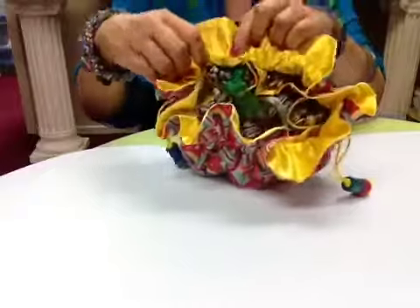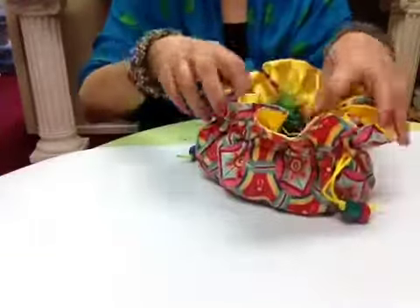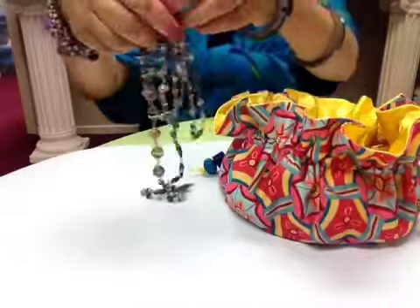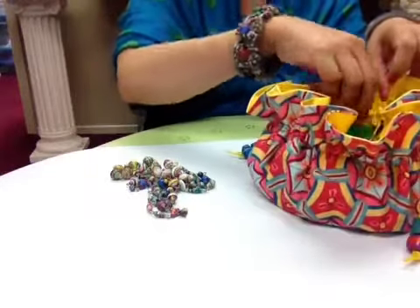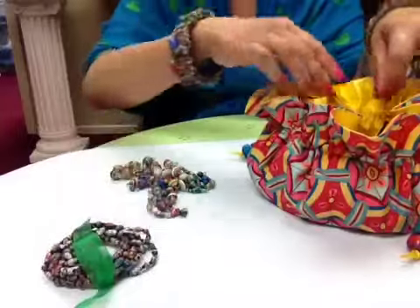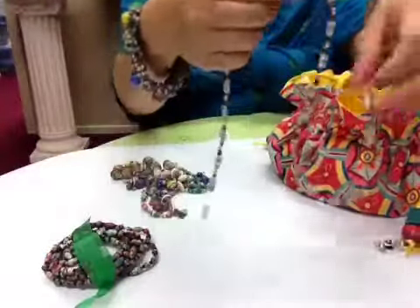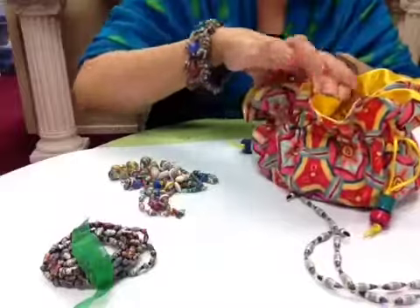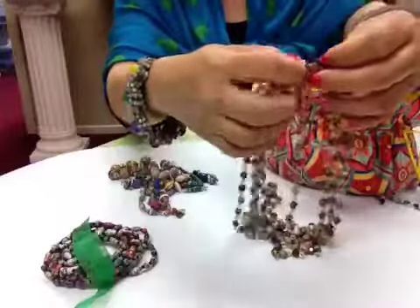Inside the bag will look like this — it has seven pockets, all lined, and you will have your jewelry in here. We have the buildable necklace, nine friendship bracelets, and an eyeglass holder. All the beads are beautifully finished.